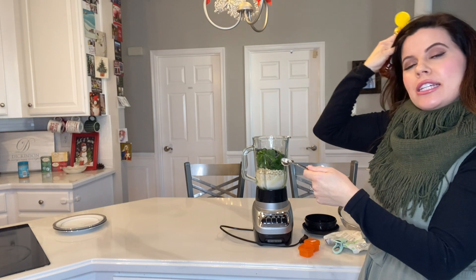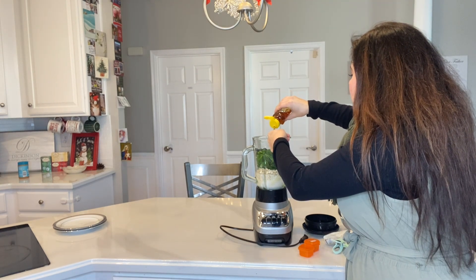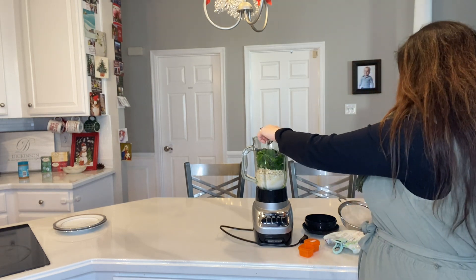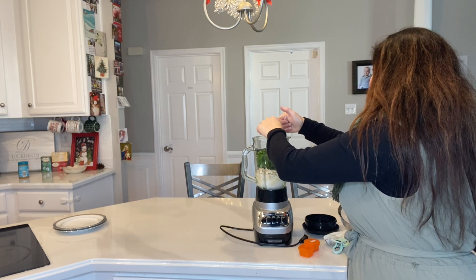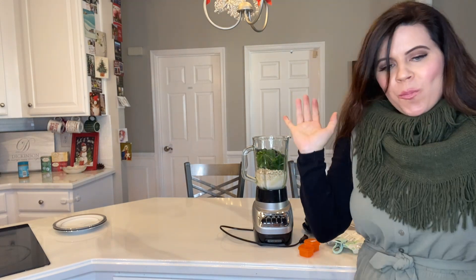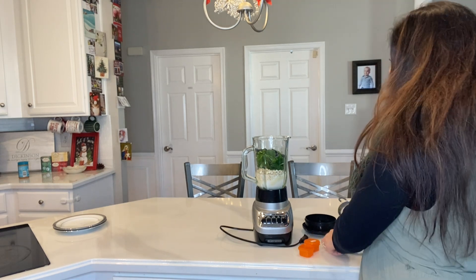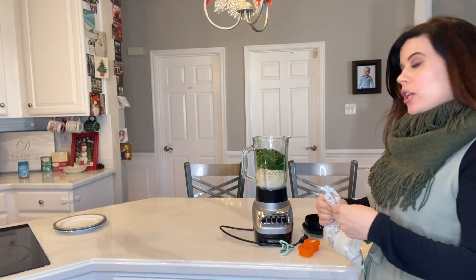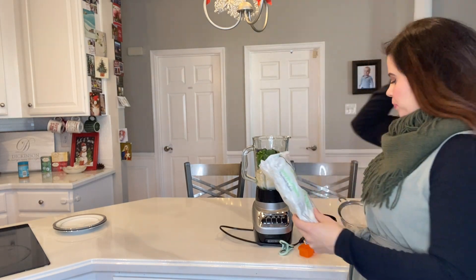Alright, so we're going to be adding a teaspoon of honey. And then our last container is two orange containers that we'll be using for the shredded coconut.